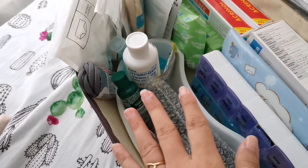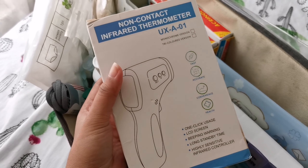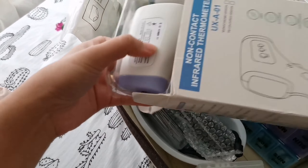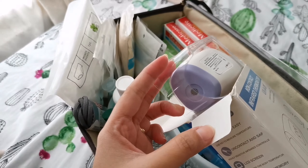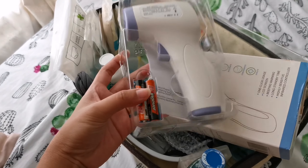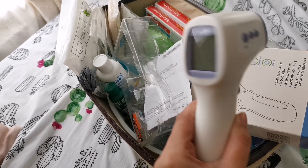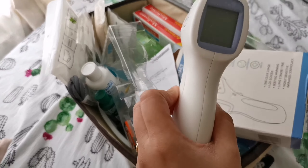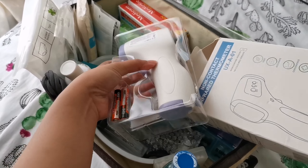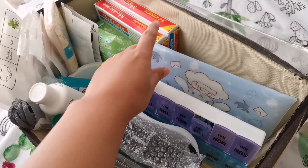We also have a non-contact thermometer — I got this from Shopee. Let me show you how it looks inside. I've already put the battery in so if we need it, it's ready. It can check the temperature of surfaces and body. It's easy to store and easy to use.